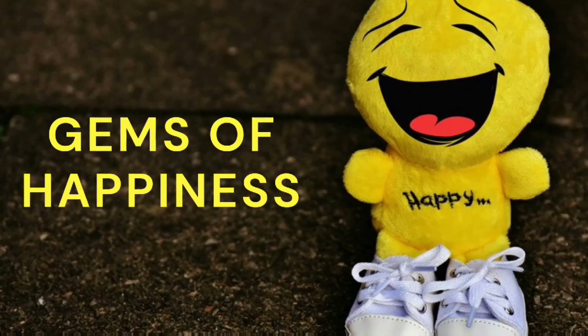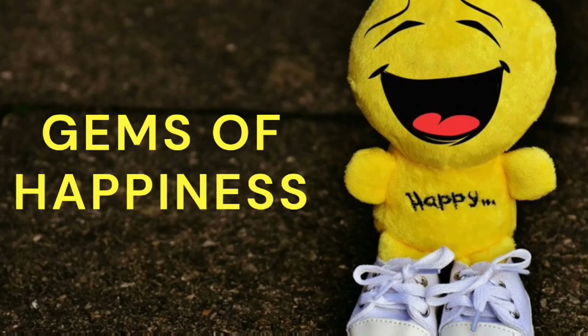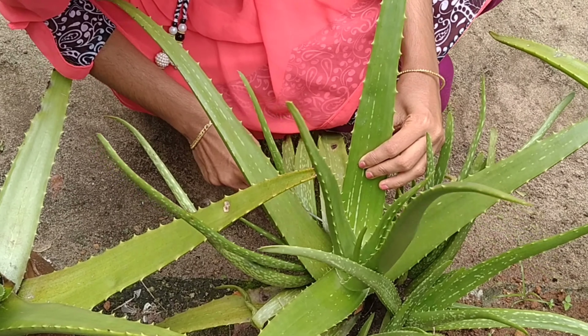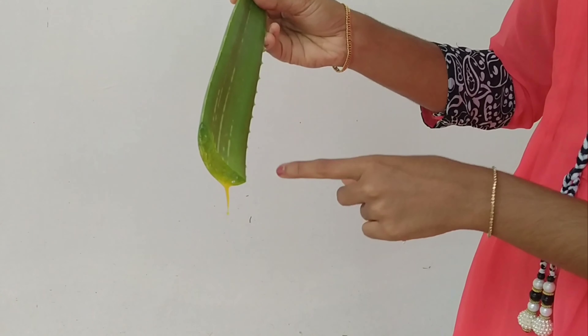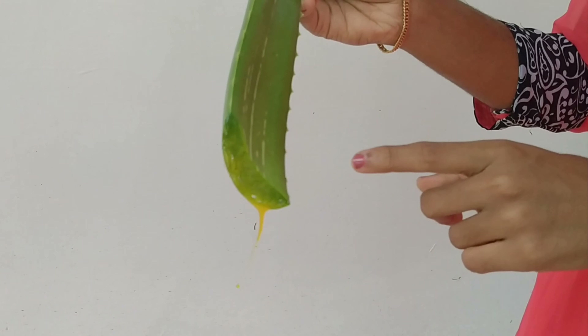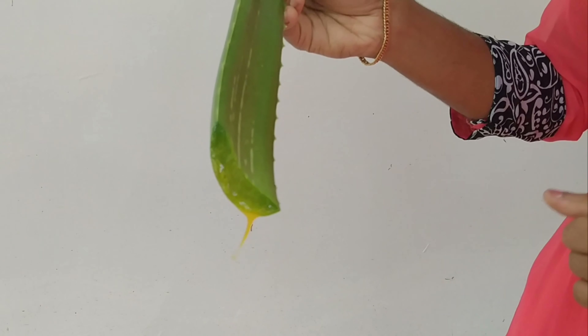We are going to make a video for our hair and skin. So, let's go to the video! We are going to make a cut from the skin. I am going to make a cut from the aloe vera skin.